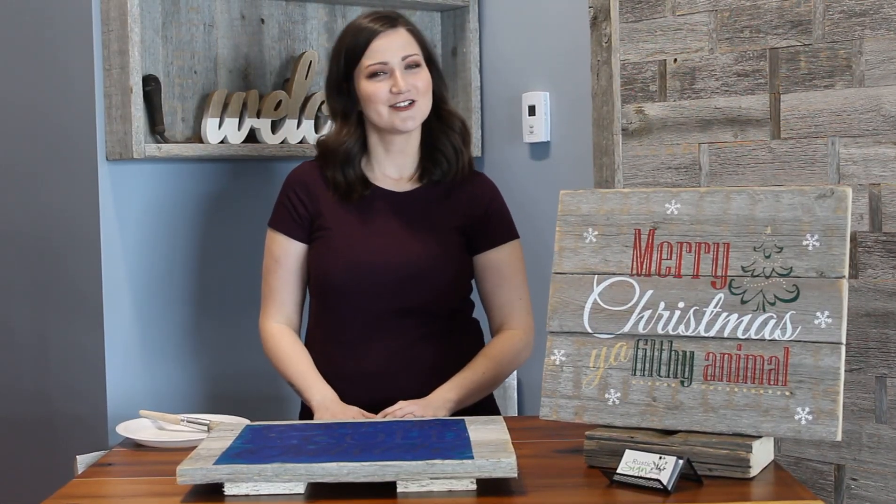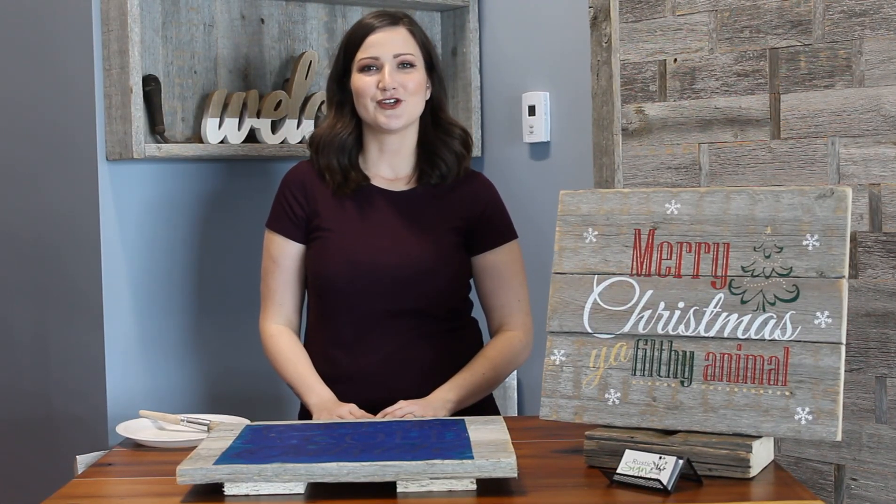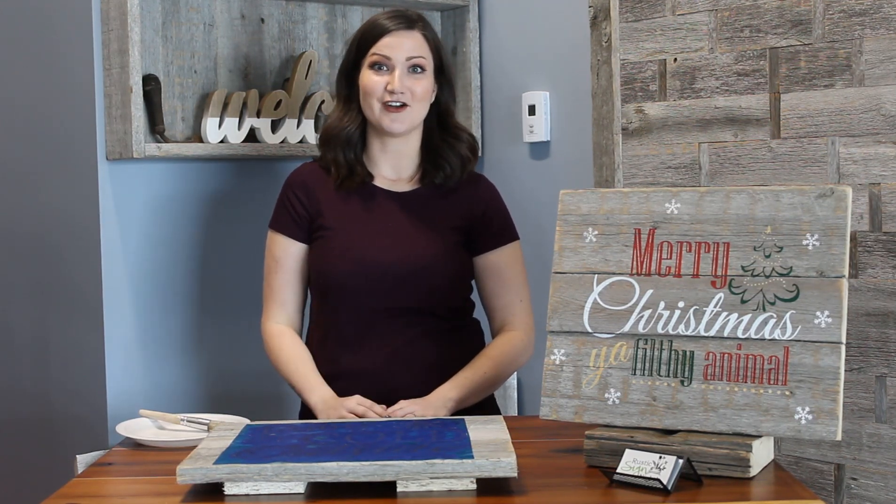Hi everyone, my name is Carleen, I'm the director of Rustic Sign Night. I'm here to show you a quick little feature that you can put at the end of your stencil before you peel it off at our events.